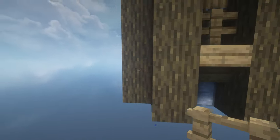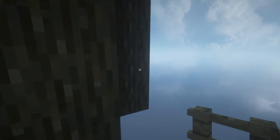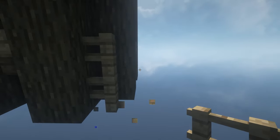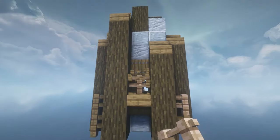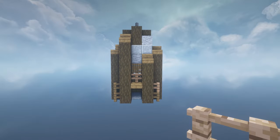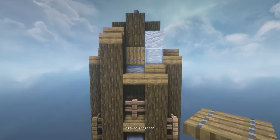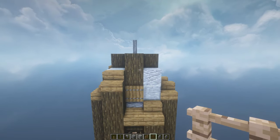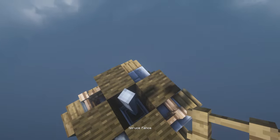I also add fences at the bottom just to add the impression of structure and make it look more stable. With spruce fences I tend to vary it up — add a jungle fence every now and again just to vary the textures. Add a slab and a trapdoor and do that all the way around.